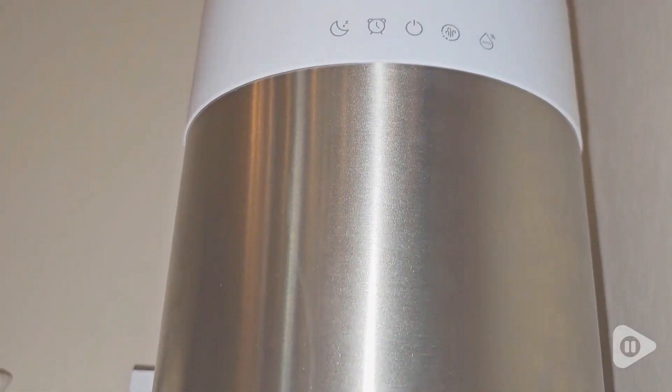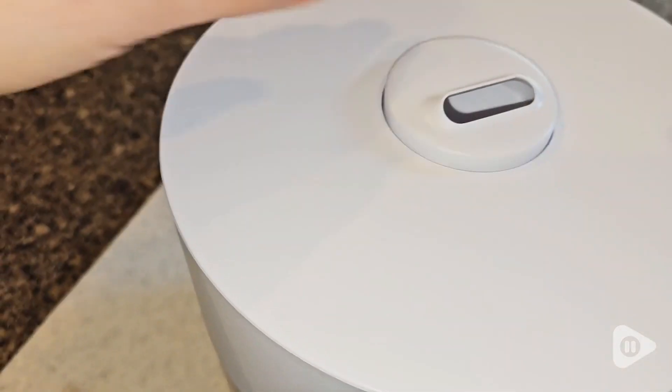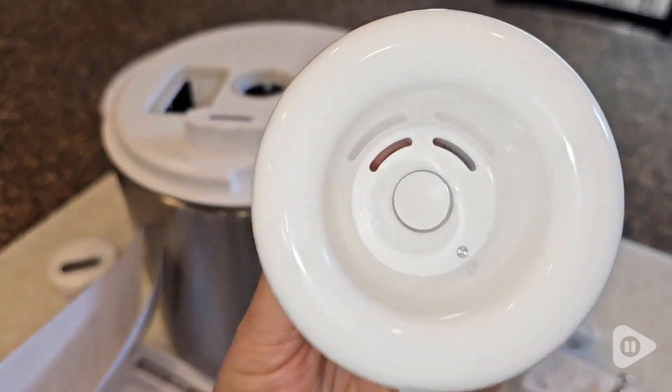Hi, I'm Brittany with WTI. Do you hear that? That is the sound of awesome humidity being pumped into this air. This Rimu ultrasonic stainless steel humidifier has really made living in a dry place so much easier.